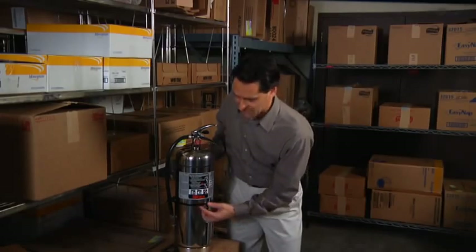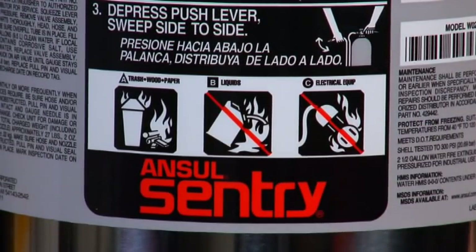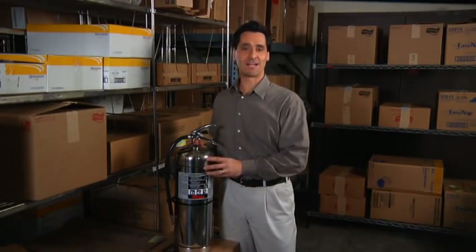Notice that on this extinguisher, the other two symbols — Class B and C — have a red line drawn through the symbols to indicate that the Sentry water extinguisher is not suitable for those classifications.